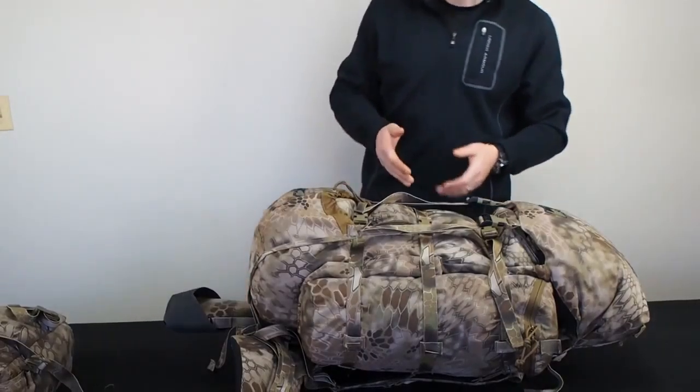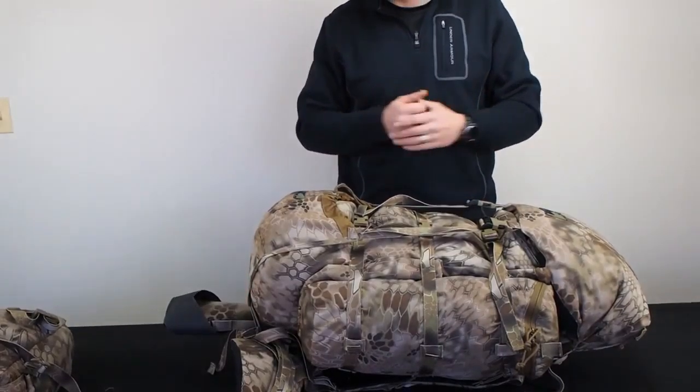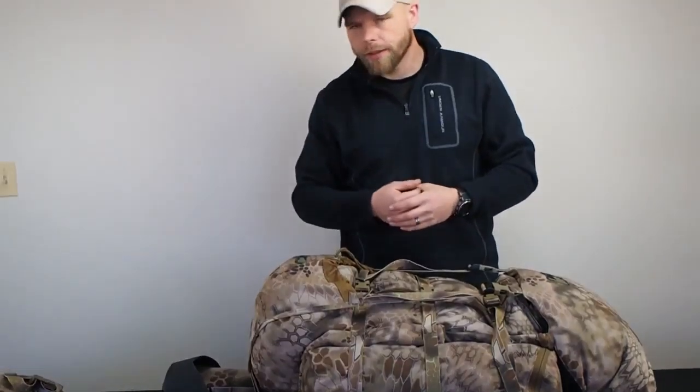Now what we're going to do is convert this to a day hunt mode. We've got a 10/22 right there for hunting rabbits, snowshoeing in, or a day deer hunt — whatever the case. We're going to set it up for that right now.